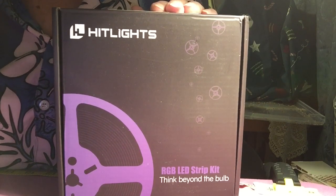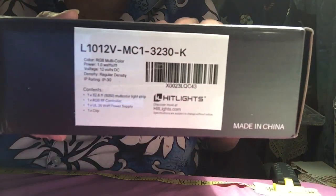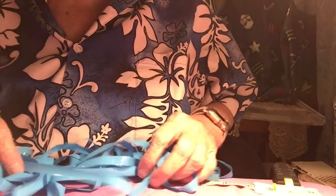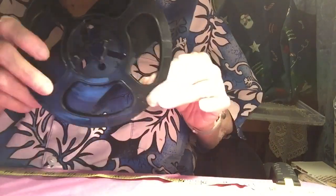And this tape that it comes with is very sticky — it's peel and stick, so it's very easy to apply to your cabinets. This is the box, and it comes with all kinds of stuff. It came with the remote, of course. This is the backing that you tear off the LED lights. This is 32 feet 8 inches, or 10 yards. So there is plenty here. And then it comes on this reel — this reel is full of lights.